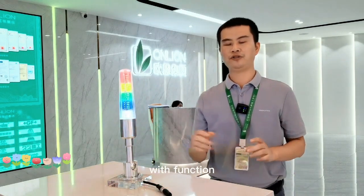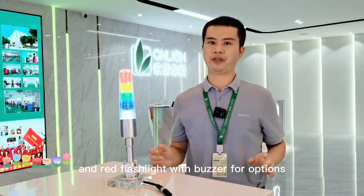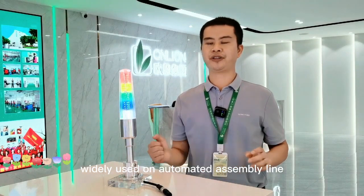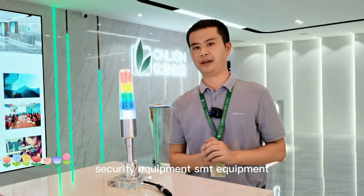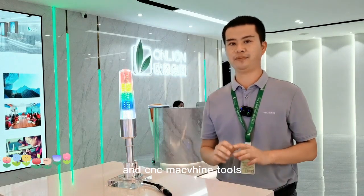DC 24V with functions of a steady light with buzzer and red flashlight with buzzer as options. Whether you use automated or factory automation equipment, security equipment, SMT equipment, or sensing machine tools.